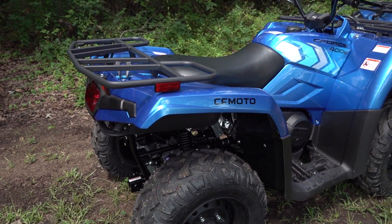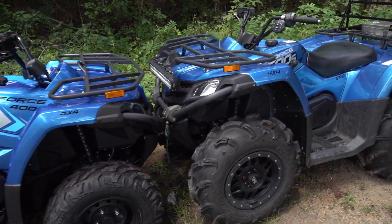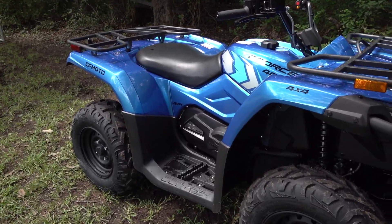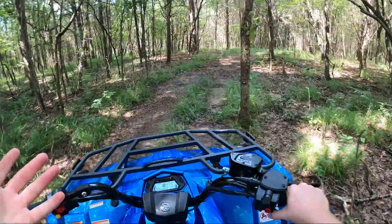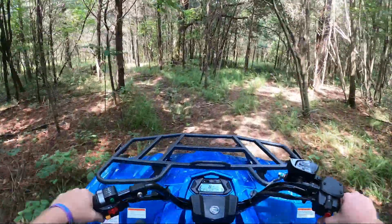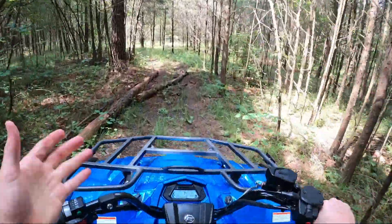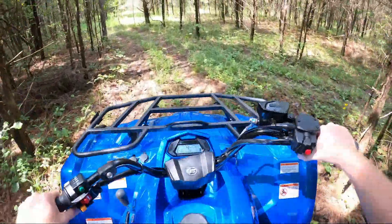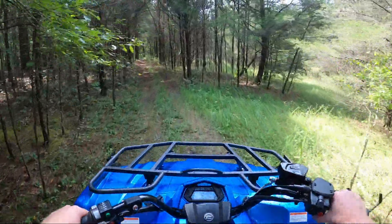The C-Force 400 is around $1,000 cheaper overall than the C-Force 500. So what do we think about the performance of the 400? We're saddled up on the 400, back on the property, and we're in low gear, just going to cruise around and see what we think.